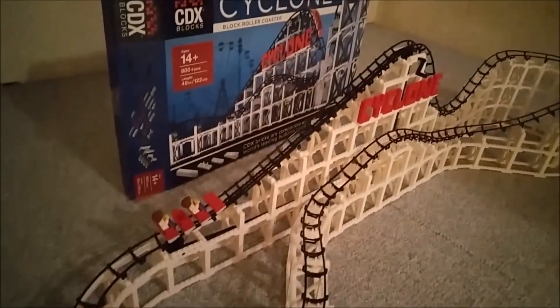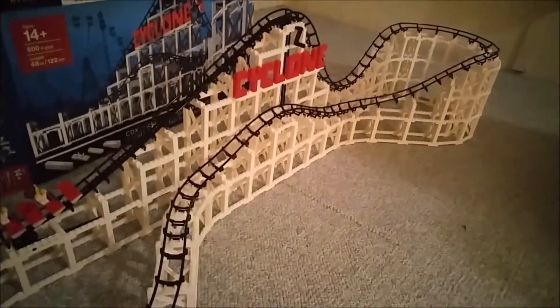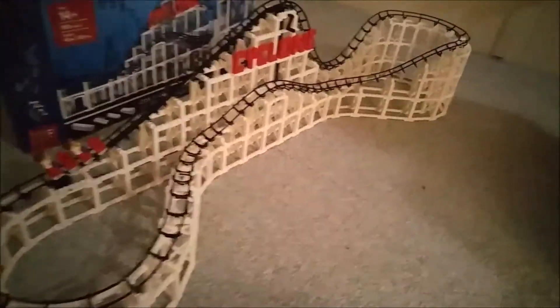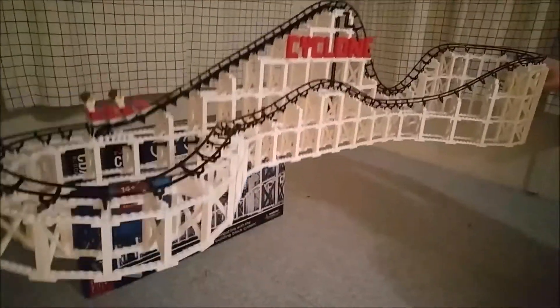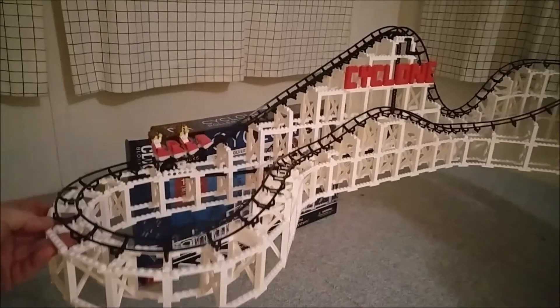The rail pieces are difficult to snap in place, so be patient — but they hold extremely tight. I'm going to have Justin pick up one end of the model while I pick up the other, and as you can see there's no sagging, no bending. It's very well put together.